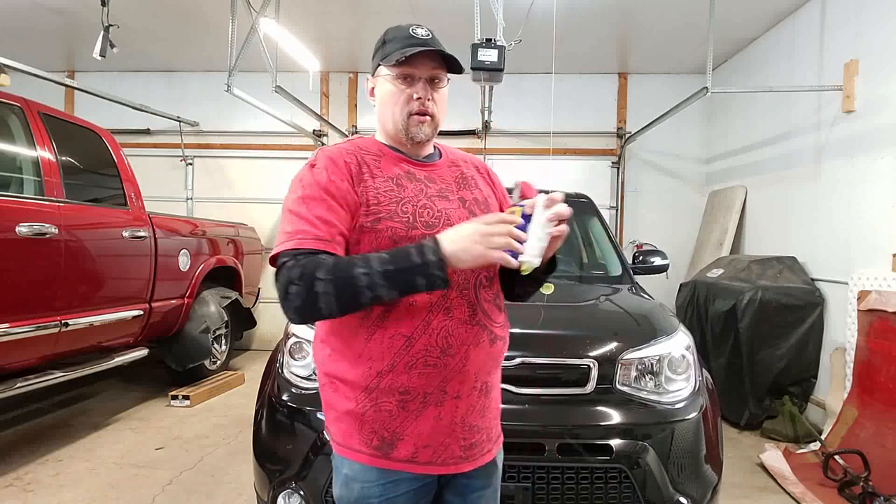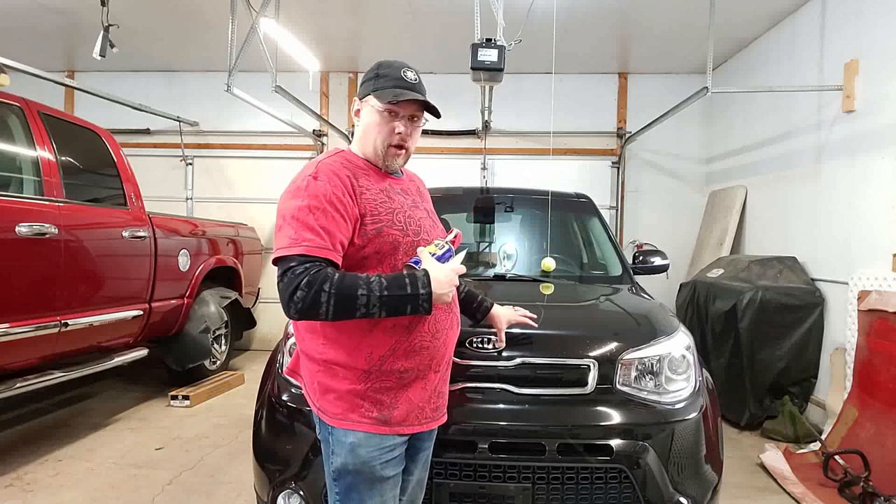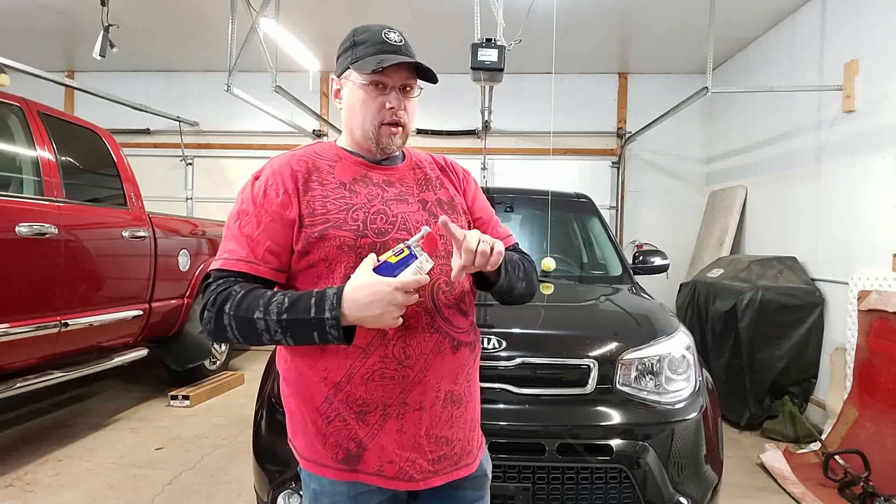I'm going to show you what I'm doing on each door. You're going to want to do this on all your doors, including your hatchback, and possibly your hood. Let me get set up for that.